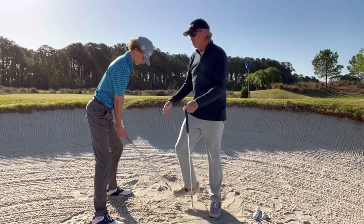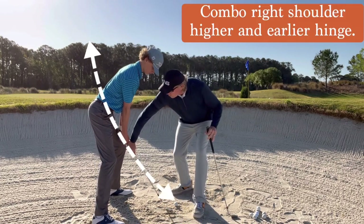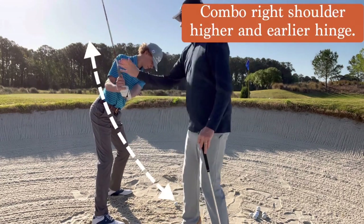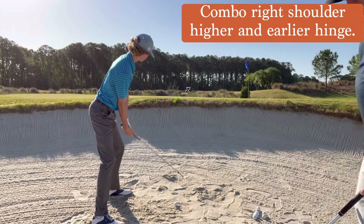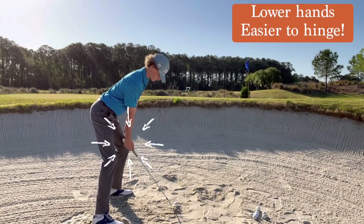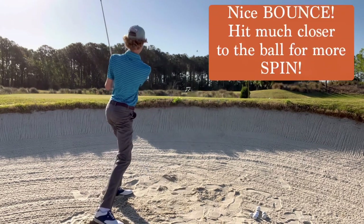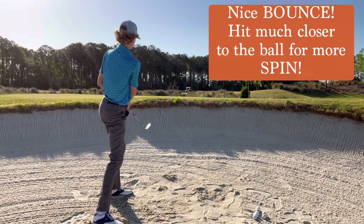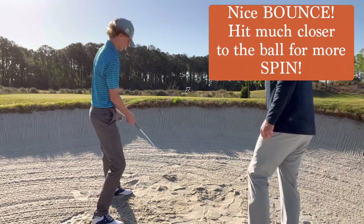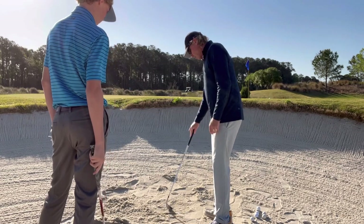Nowhere near enough spin. Right shoulder higher — good. So again, we're going to set that club a lot sooner. Go ahead — lower the handle. The lower the handle, the easier it is to get the club to hinge. Unbelievable — look at that! Is that enough spin? Can you believe that? That was awesome.